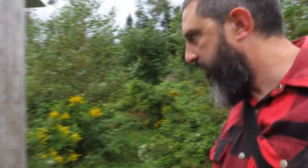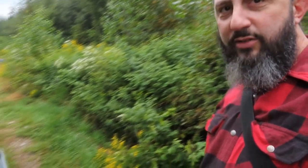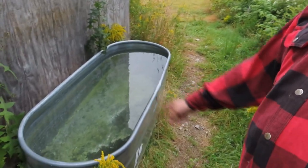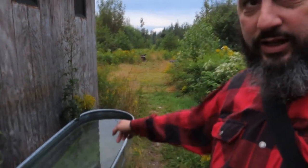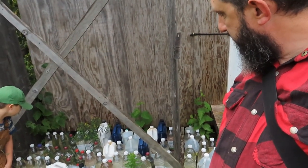The rainwater catchment — come right this way — we have these galvanized feeding trough tubs. This one holds 170 gallons and it drips off the roof right down into there. Then we have another one on the other side, so that's 340 gallons of water on either side of the building.